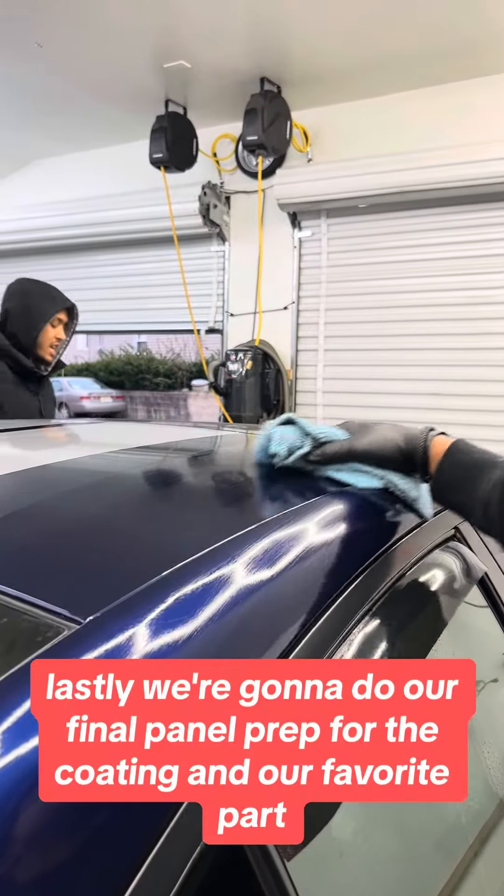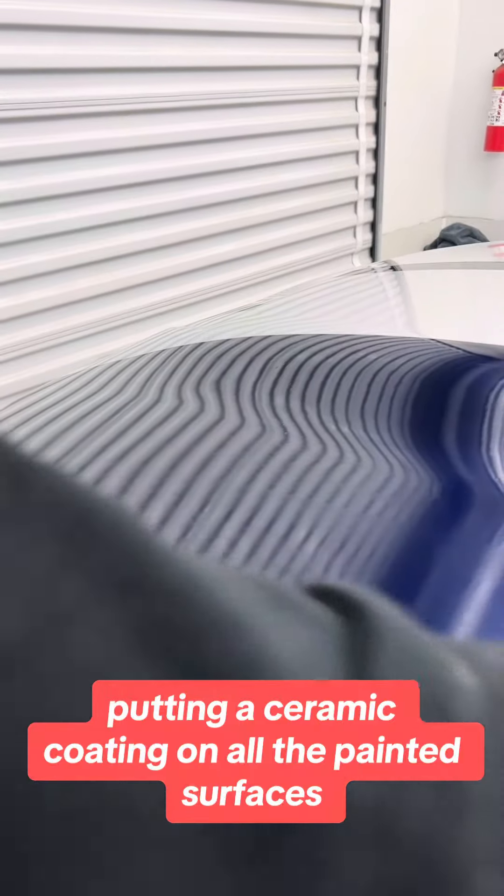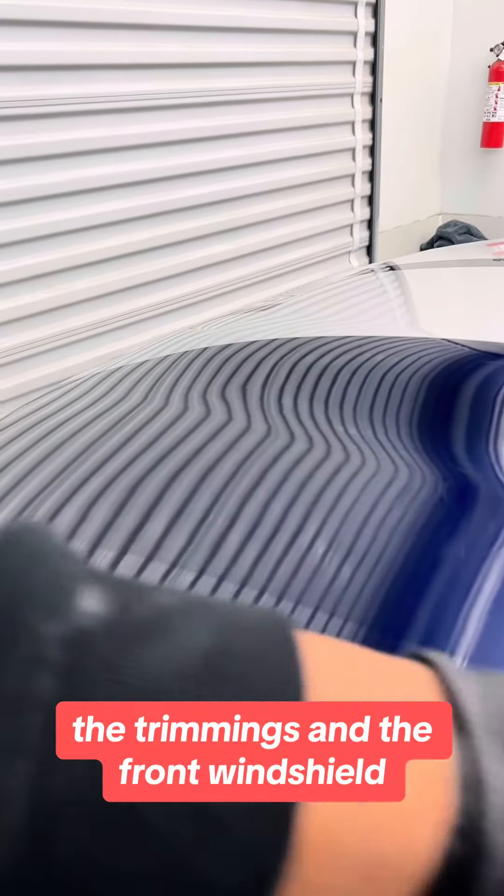Lastly, we're going to do our final panel prep for the coating, and our favorite part — putting a ceramic coating on all the painted surfaces, the trimmings, and the front windshield. And here's how it looks.